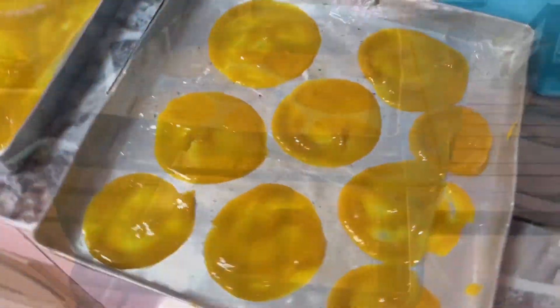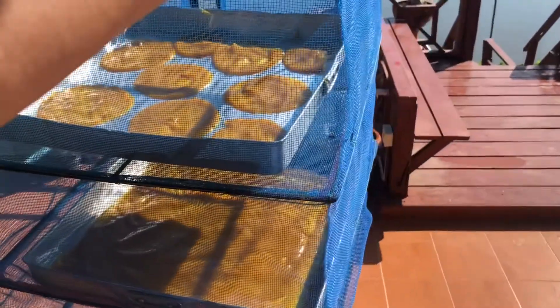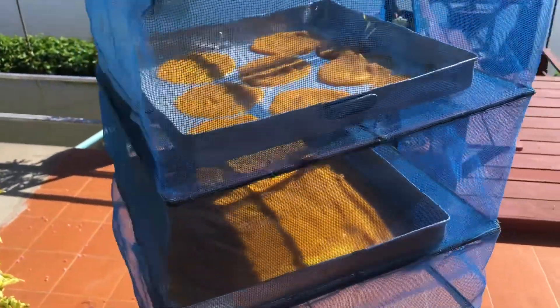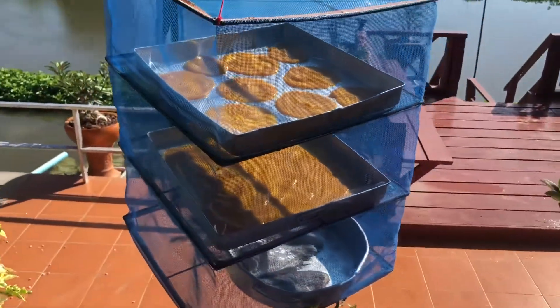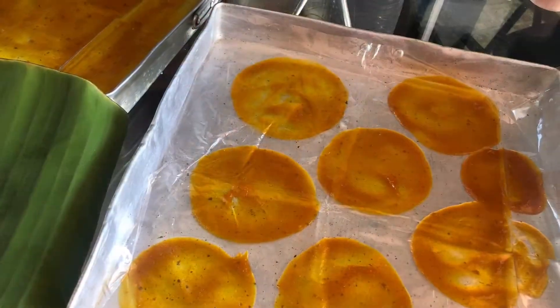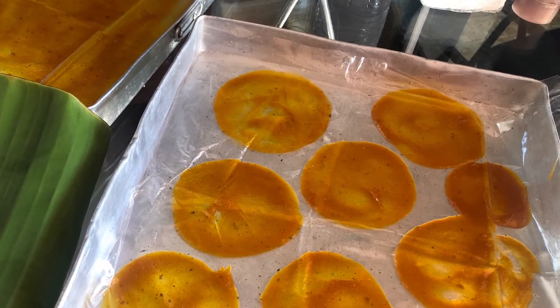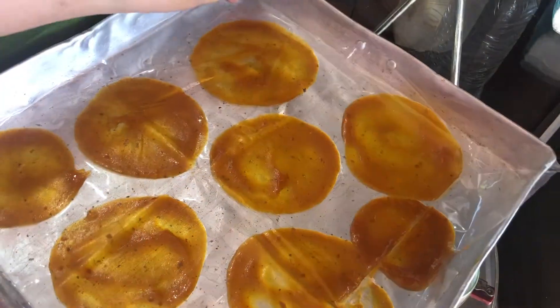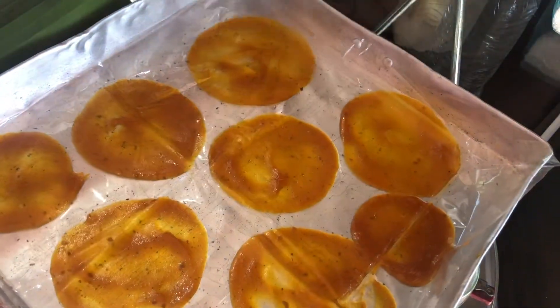Let it dry under the sun for one day. Now it's ready — our dry mango paste. It looks so nice and tastes so good. Then we will remove it from the plate.